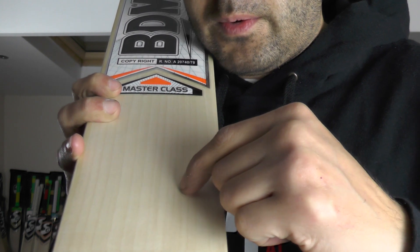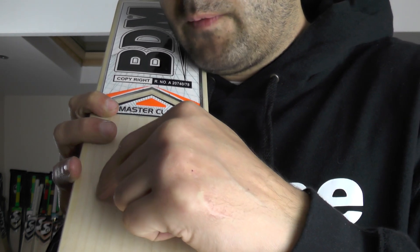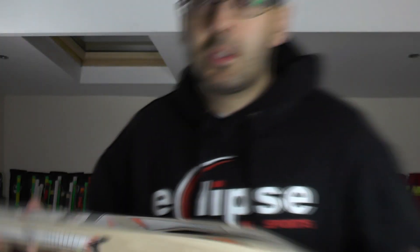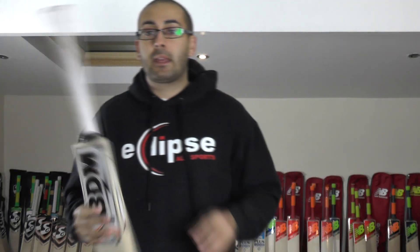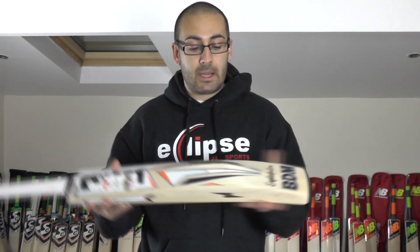17 grains on this one — an absolute stunning cricket bat. We'll be oiling and knocking this in and then getting it posted out on Monday. I hope Prasad likes this bat — it's a stunning bat.